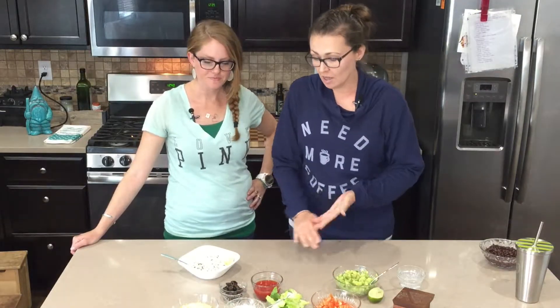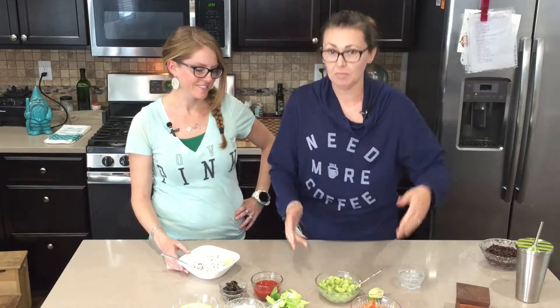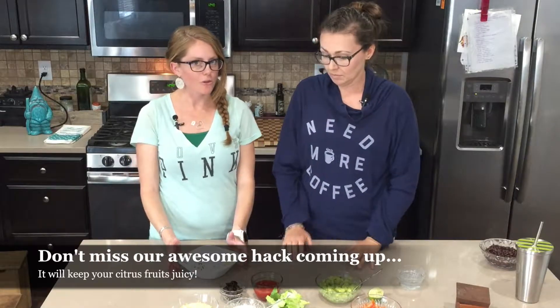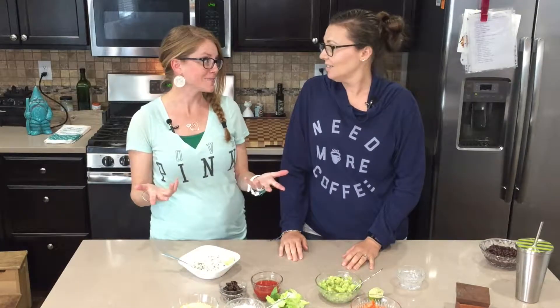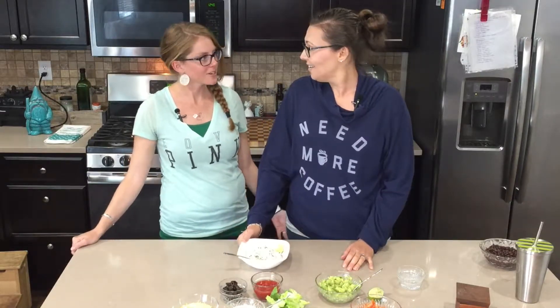For all the other toppings, I like to set it up like an assembly line at dinner time so the kids can pick whatever they want. It's kind of like going to that one restaurant that makes really big burritos — but at home, saving all kinds of money. My kids love that place, and now we have it at home!